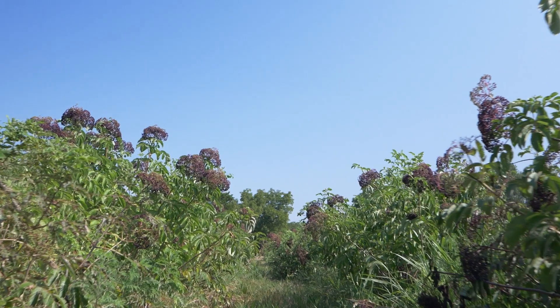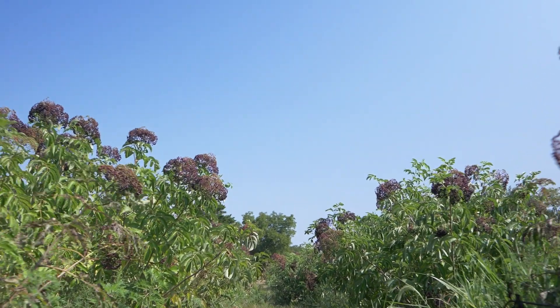Solving that problem requires some advancements in ag engineering, just building harvesters that can harvest American elderberry when grown as a hedgerow. But it also requires breeding varieties that can be machine harvested, and that involves selecting for and paying attention to a number of interrelated traits.